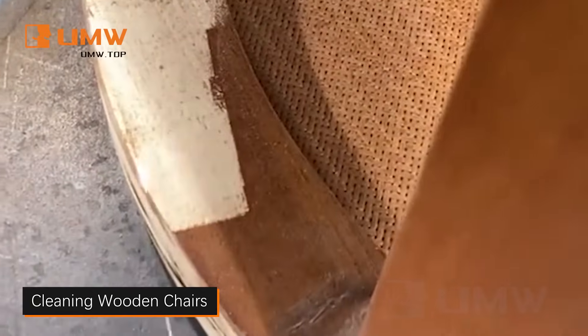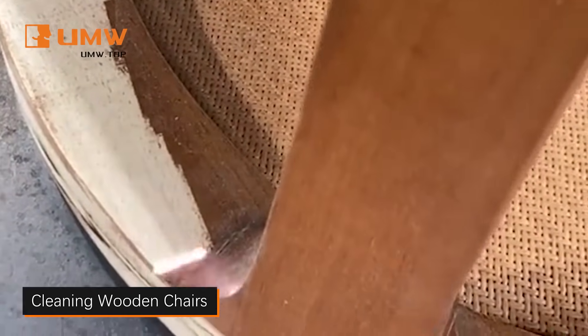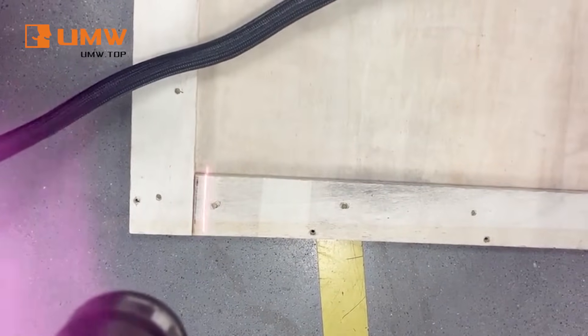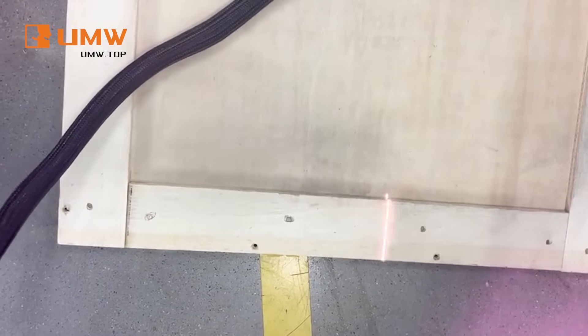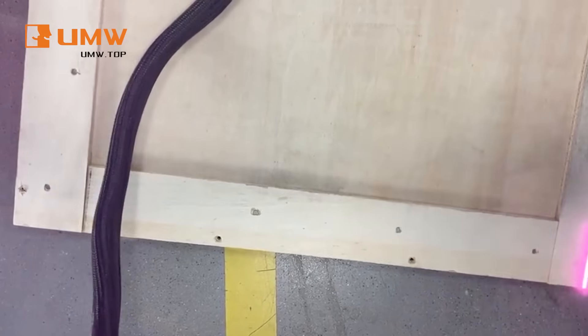Our Pulsed Laser Cleaning Machine is the perfect solution for restoring all types of wooden furniture, from chairs to cabinets. It gently removes paint, dirt, and old finishes without damaging the wood. With its precise and adjustable settings, it brings out the natural beauty of your furniture, making it look as good as new, easily and efficiently.